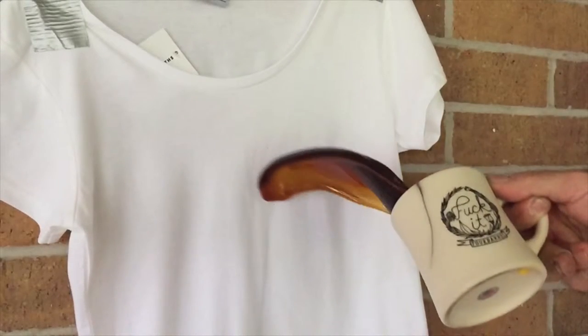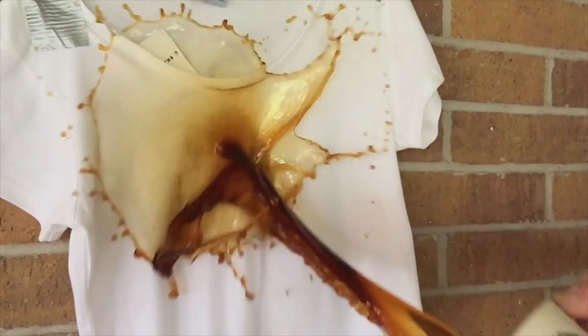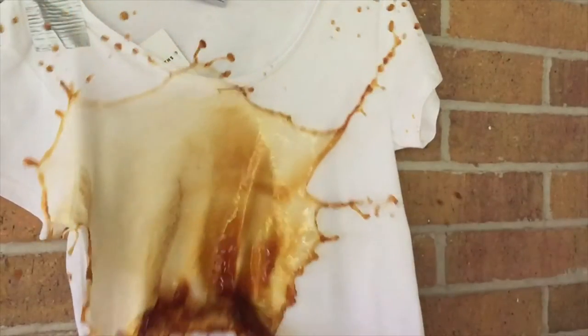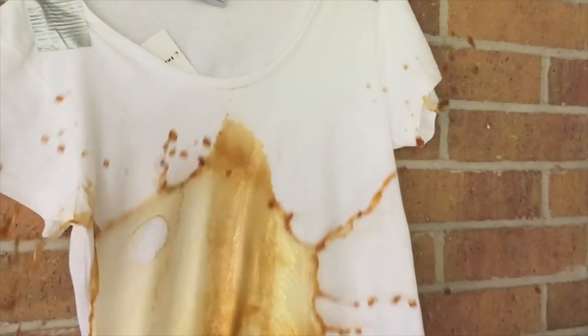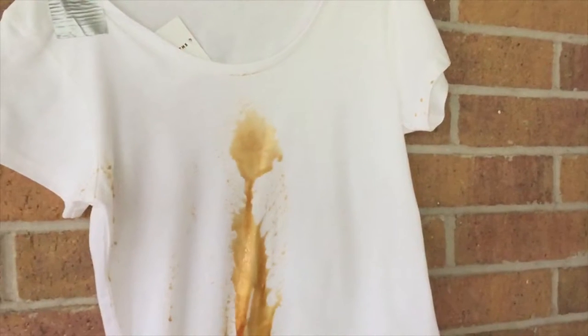Next is a complete cup of freshly brewed coffee, and I am the kind of person that would spill a complete cup of freshly brewed coffee on a white t-shirt. Most of the coffee wicked away immediately.